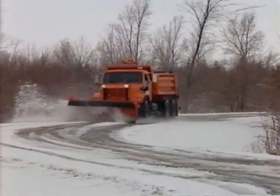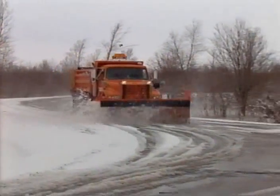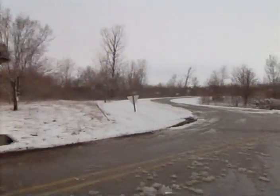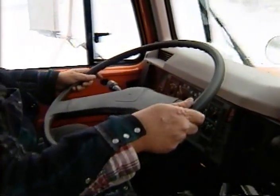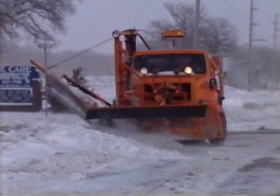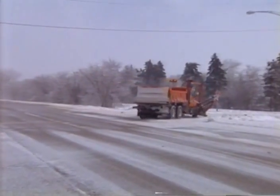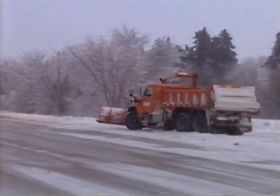When roads are snow and ice covered, it takes longer to stop. Try to anticipate when you need to slow down or stop and leave yourself plenty of room. Turning takes more room too. When you add a plow to the front of the truck, the truck becomes longer and wider, and you won't be able to make a lot of turns that you could make without the plow attached. So think ahead — be selective in finding a spot to turn around, and make sure there is plenty of space and a clear view in all directions.